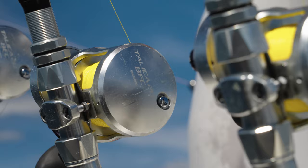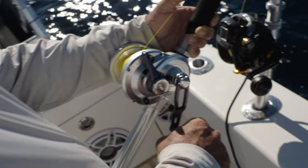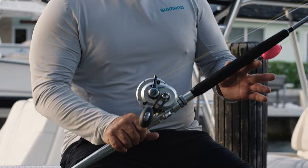The Terez Bluewater BFC series of rods and reels is perfect for us. We like them to be light and easily manageable, and with the 360-degree fishability of our center console they work out perfectly for us.